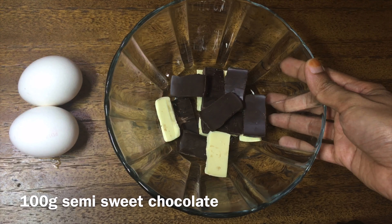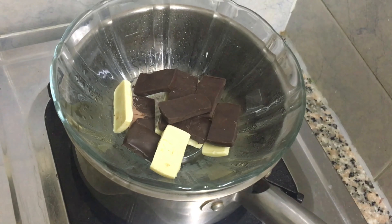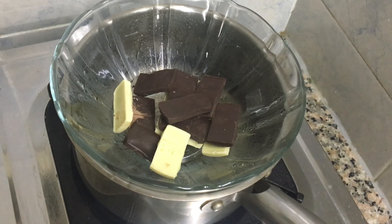If you're really interested in the chocolate, I'm going to add 100 grams of chocolate. Now we'll melt the chocolate. I'm going to add a sauce panel to the bottom and add chocolate to the bottom.